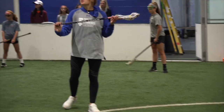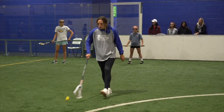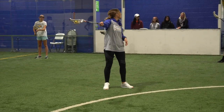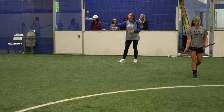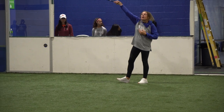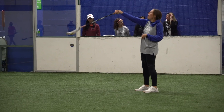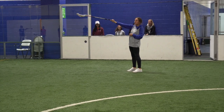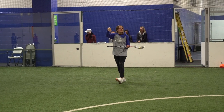All right, this one is called light switch. You have your dominant hand at the bottom again. We're going to start with our stick straight out in front of us, right off our shoulder — not at our hips, not above our head, right here. We're going to toss the ball up and catch. After we catch, we're going to pause, flex down, reset. Everything meets in the middle, kind of like a light switch: toss up, middle, down, middle.